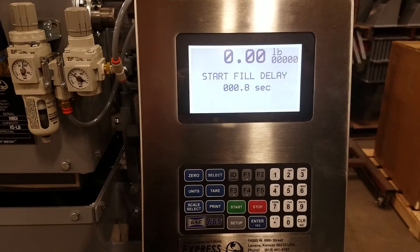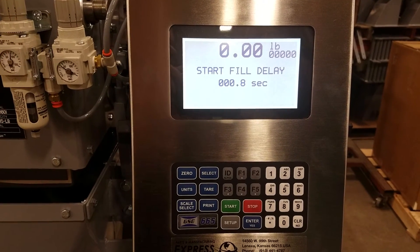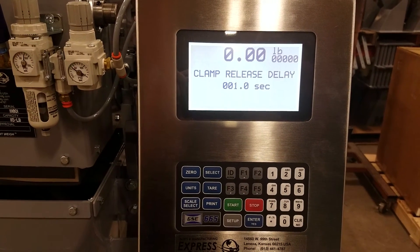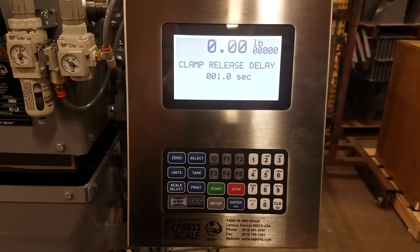Start fill delay: once the foot pedal is depressed and the clamps close, how much of a delay before the feed gate opens? Clamp release delay: once it goes weigh complete, how much of a delay before the clamps open?